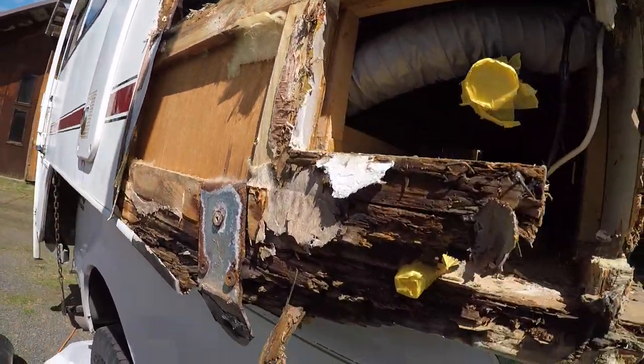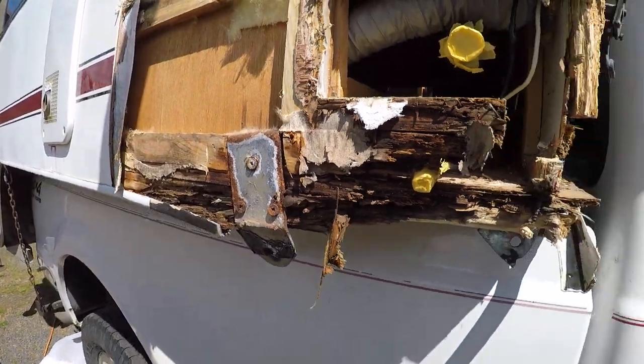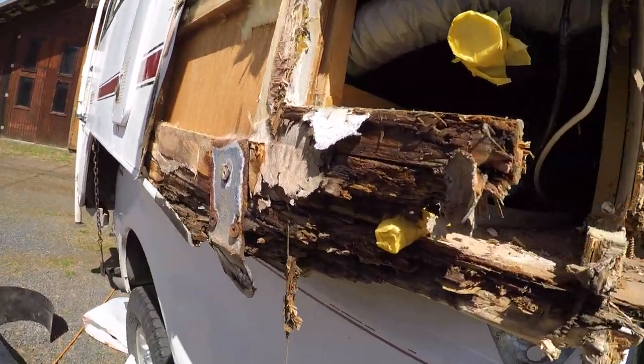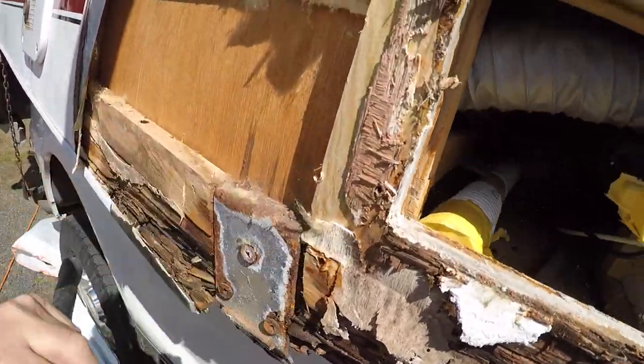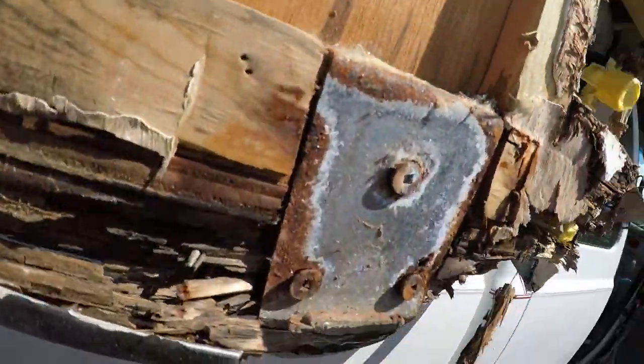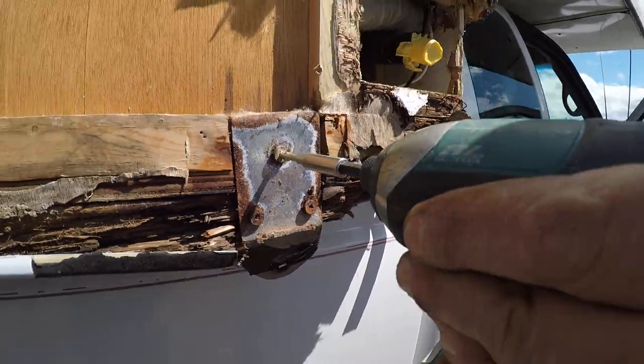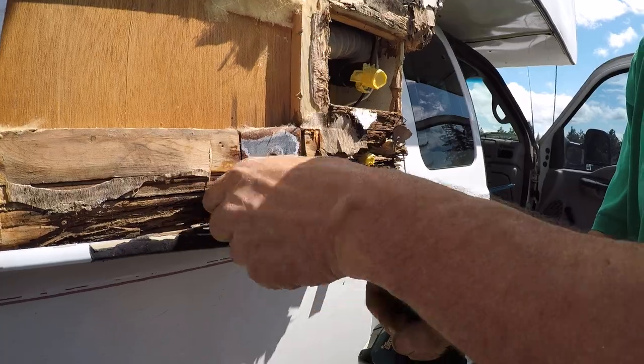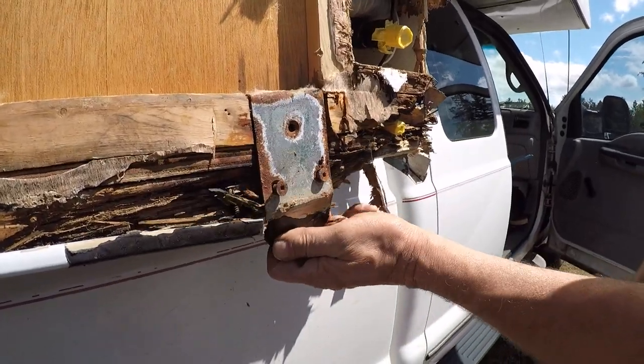Here is the way that S&S reinforced the camper. Here is the camper tie-down and it's basically just a piece of 16-inch metal — actually about eighth-inch galvanized.